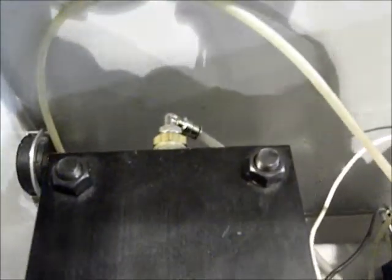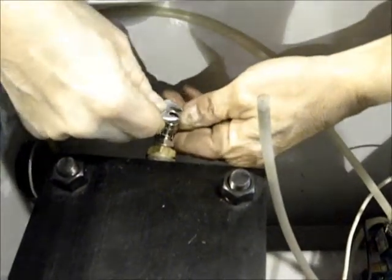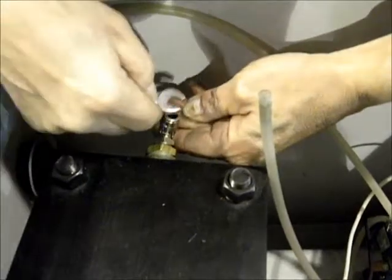Already removed. And then, you have to disconnect the hoses. Mark each hose — you have to mark the top one and the bottom one. You just press to take it off; press on the ring around the hose.